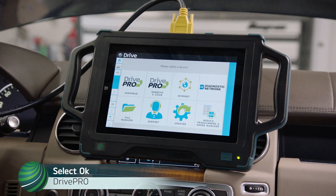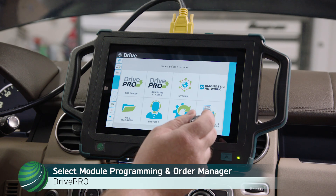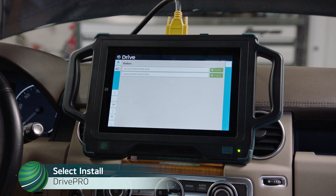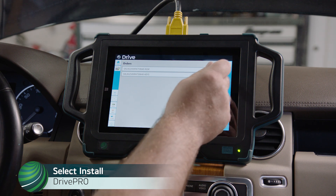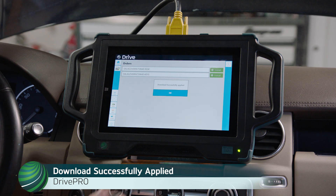Select OK. You will receive an email when your programming file is ready to be downloaded. Select Module Programming and Order Manager, then select Download Orders. From the Module Programming and Order Manager screen, select Install next to the order for the module you're programming. When the download has successfully applied, select OK.